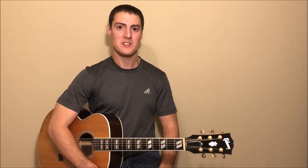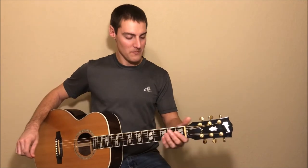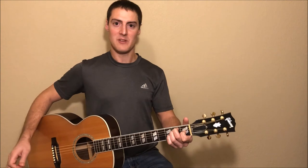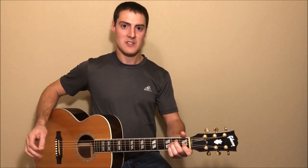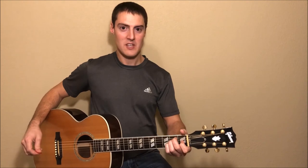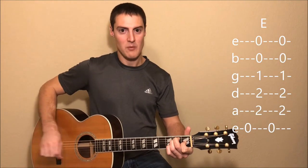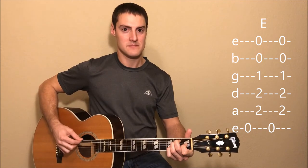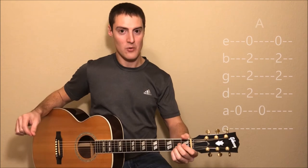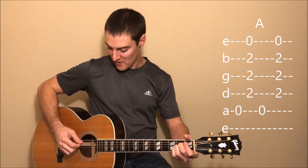Now that you know how to play each one of these chords, let's go over the intro of this song. At the very beginning of the song you'll hear a bass riff for four measures, so if you're playing along with the original recording, just let that bass riff go by and then come in with the strumming after that. We're going to start with the E chord, and our strumming pattern is going to alternate between a bass note and then strumming the rest of the strings in the chord. Starting with the E chord, we're going to pick the low E string and then strum from the A string down for one measure. Then we're going to switch to an A chord — we'll pick the A string by itself and then strum from the D string down for one measure.